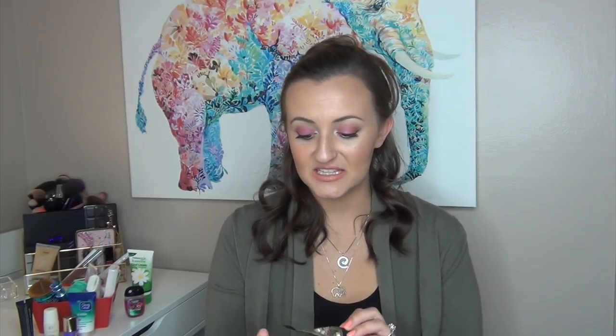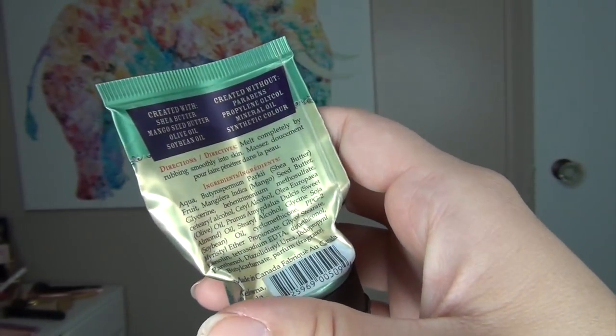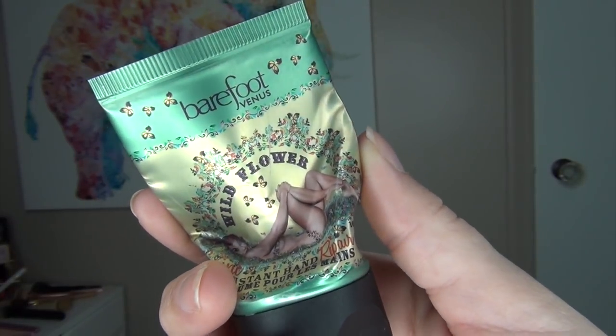I'll show prices at the bottom of the screen along with my monthly total. My first sample empty is the Barefoot Venus Wildflower Instant Hand Repair Balm. It smells like the most amazing floral scent — very oily and greasy on the skin, but my hands were so smooth after the greasiness wore off. That only took about five or ten minutes. I would take this product any day of the week. I've added it to my to-buy list.